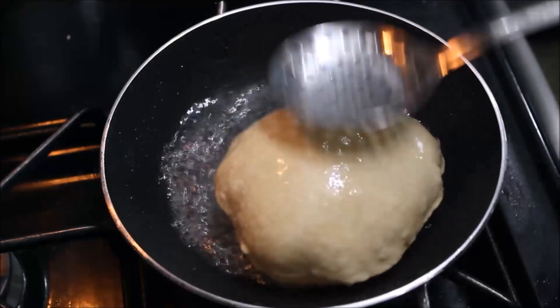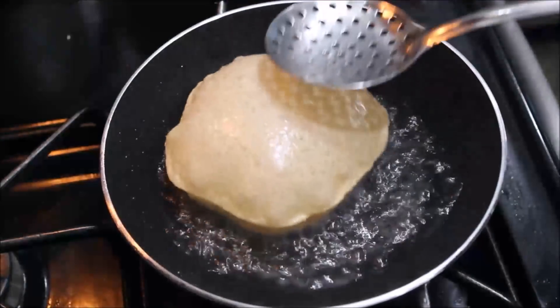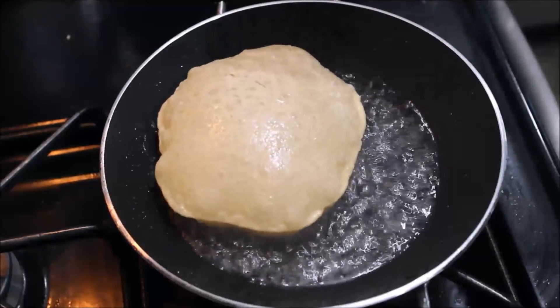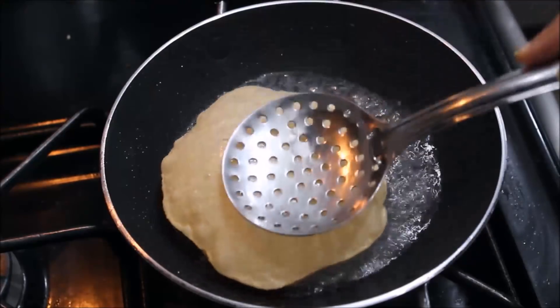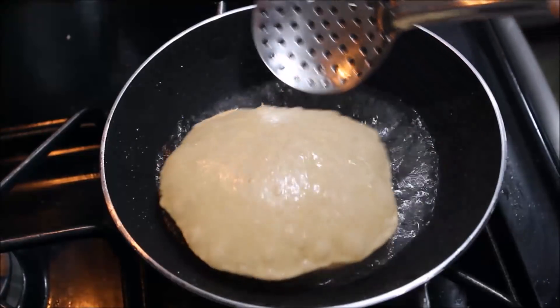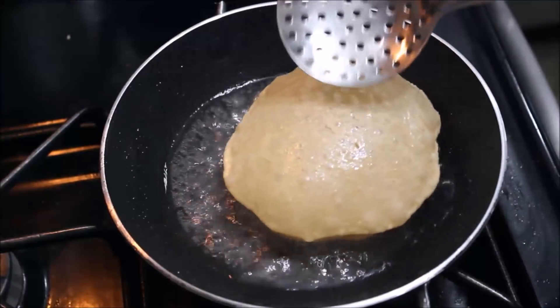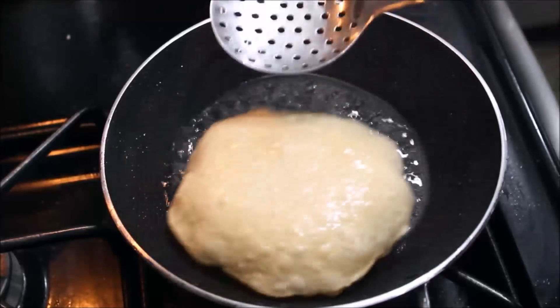I am going to fry the bread too. You can fry the bread. Now we are going to fry the bread. Let's try this breakfast — it looks great!